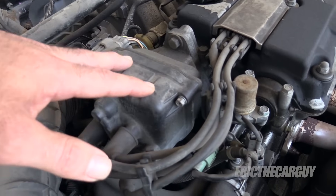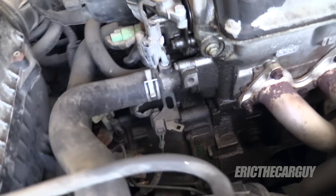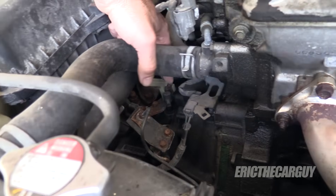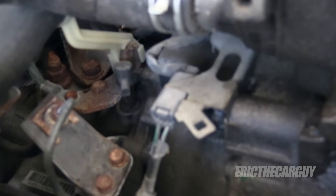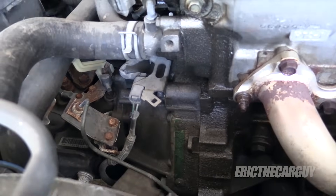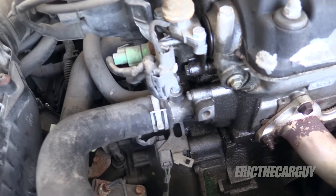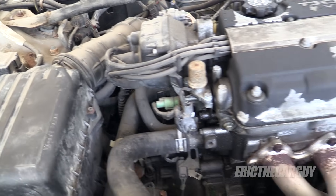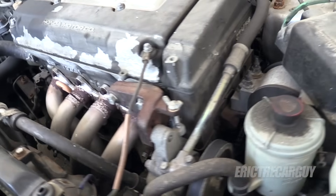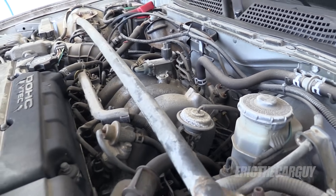One thing to watch out for is electrical components, especially things like your ignition and distributor — get water in there and it could be a problem. Also, down here on the front of the transmission, that is the vent for the transmission. Anytime you have moving parts inside an enclosed area, you need a vent. So watch out for vents; you don't want to add water to something you don't want to add water to. But outside of that, good luck — I'm just going to try this and see how it works out.